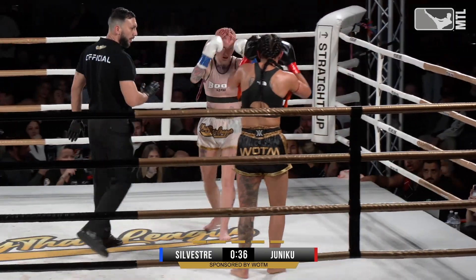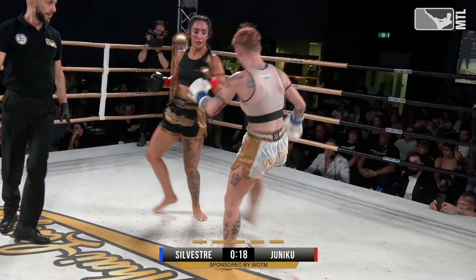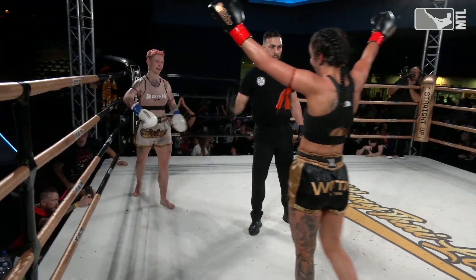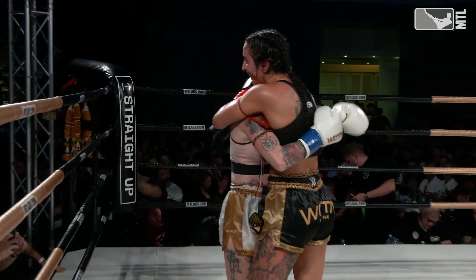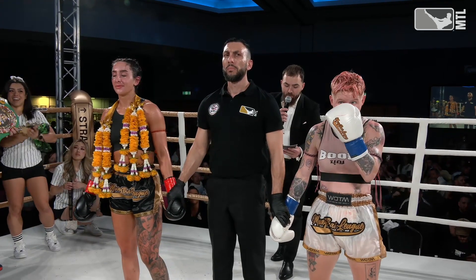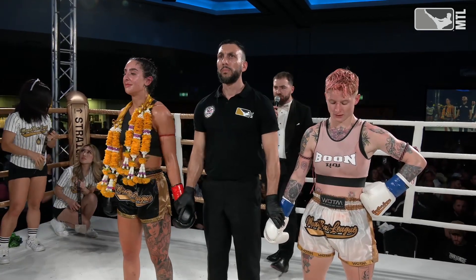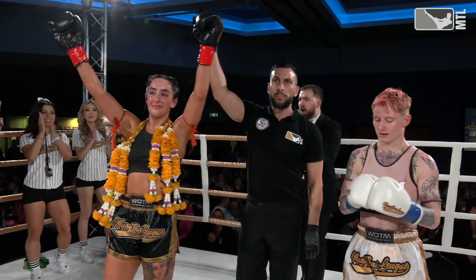Cindy trying to fire back of her own. What a fight! And the crowd is on their feet. WBC Bensonway International Champion, in the red corner — Amanda Unitu!